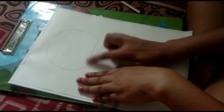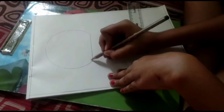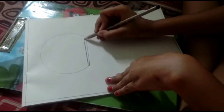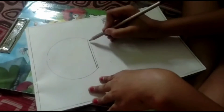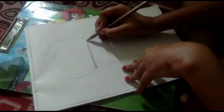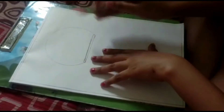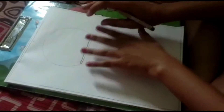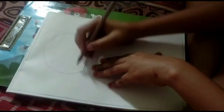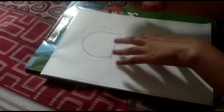We will draw it in the head now. Before we draw it, we will draw the belt — our belt is almost ready. Now we will draw a curve shape here.